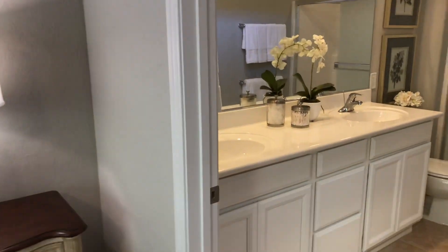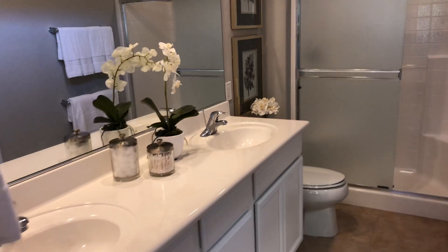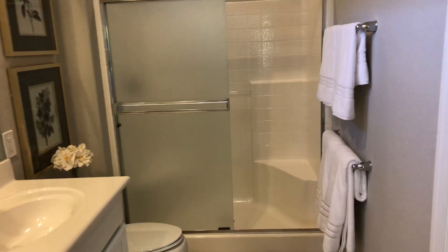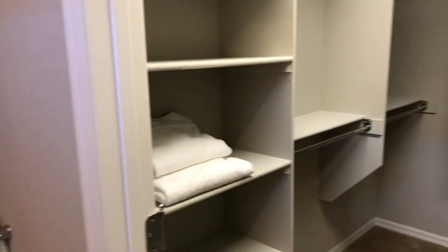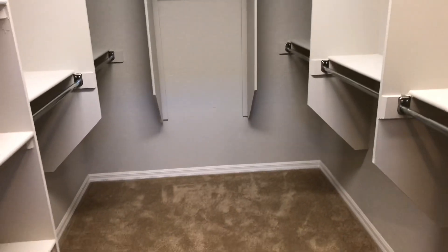And here is the master bath — two sinks and a shower. You can actually do a towel shower there if you like. And here is the master closet — quite a bit of space in here.